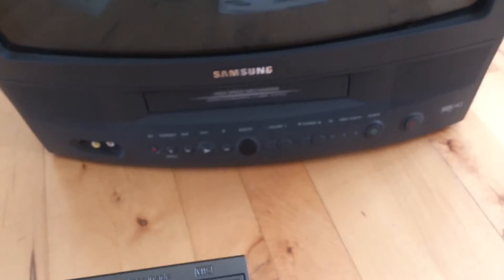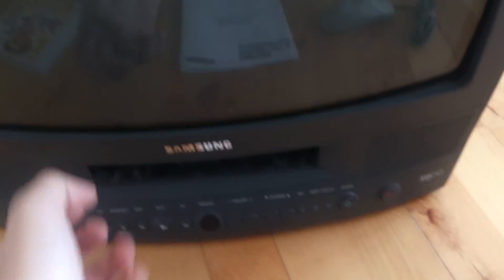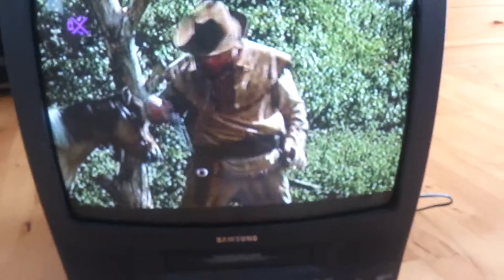Let's plug in this VHS tape - this is the Danish one. As you can see, my camera doesn't pick up the picture very well, but here we go. This is a very awesome artist.